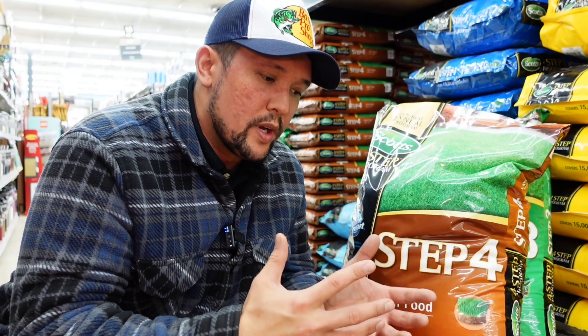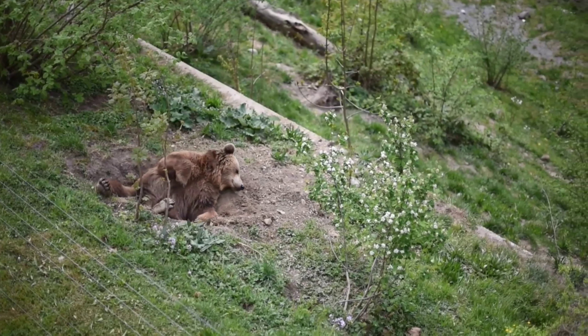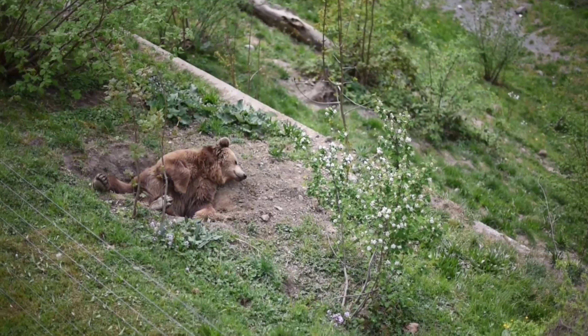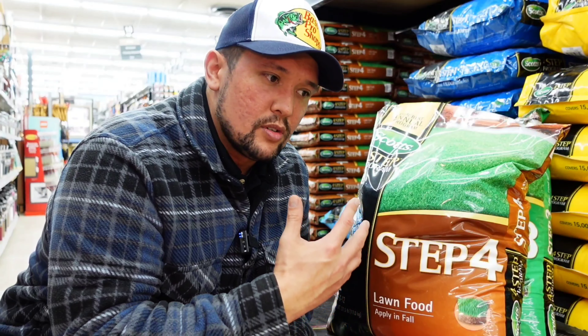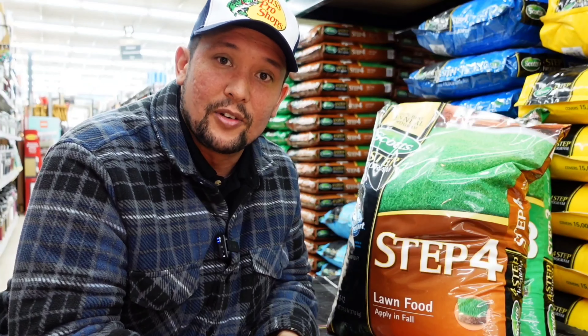Now we have Step 4, which is probably the most important step. When our lawns go to hibernate — kind of like a bear eating a bunch of food before hibernating in its cave — our lawns do the same thing. Step 4 gives you a slow-release 32-0-12 formula that provides the food and nutrients the plant needs throughout the entire winter. That way, when you come out of winter into spring, you're going to be the first lawn on the block to green up.